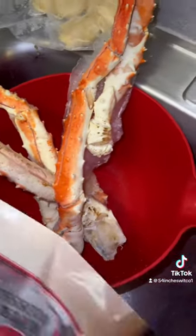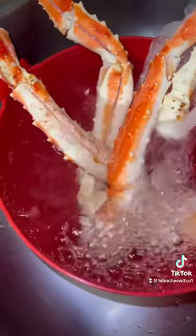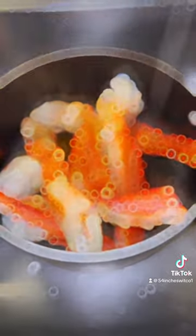The video doesn't do them justice. They're being put in a bowl to wash. Make sure you clean these crabs — just because they were boiled does not mean they don't need to be cleaned. Checking back in on the corn and potatoes, everything is looking amazing.